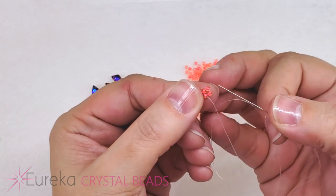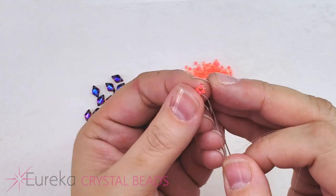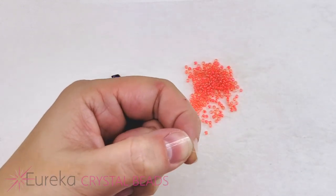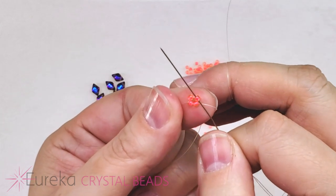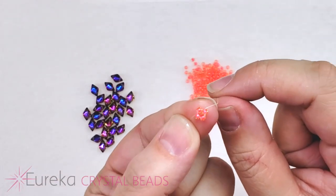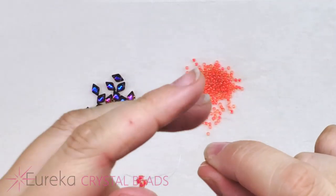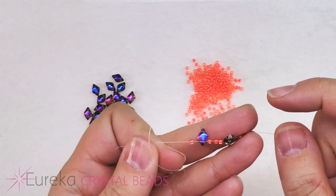I like to work my needle around the circle through two more beads so the bead I'm working off of is opposite the one my tail is coming out of. It's just a little habit — it's not necessary, but it gets my tail a little more out of the way. Now coming off of that little square of size 11s, we're going to pick up our next group of beads.